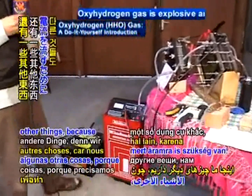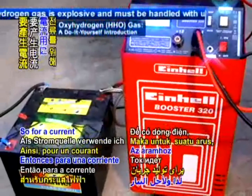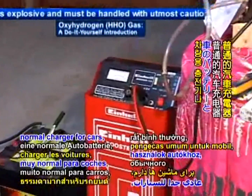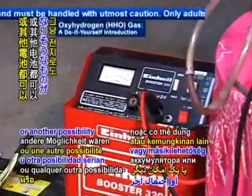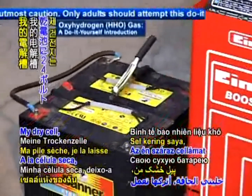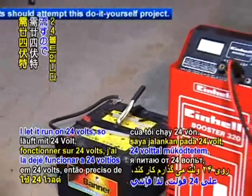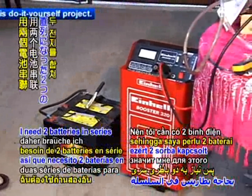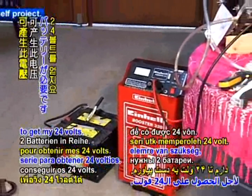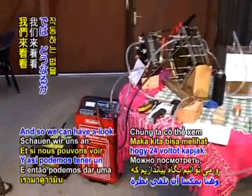Here we have some other things, because we need current. For current, I have car batteries, or another possibility would be just regular batteries. My dry cell I let run on 24 volts, so I need two batteries in series to get my 24 volts.